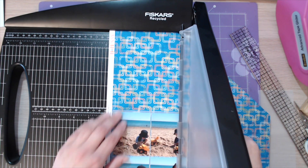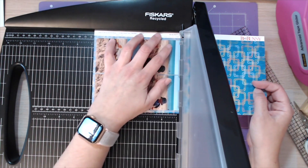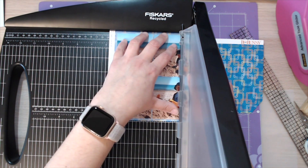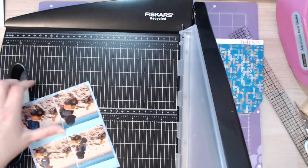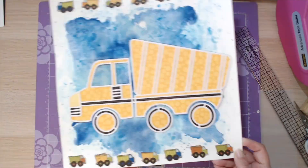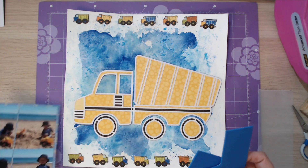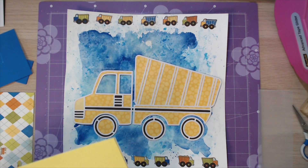Unfortunately my desk isn't quite big enough to fit the guillotine on, so I'm just going to quickly guillotine those edges off, take a little bit more off one edge and remove that banding strip. It just gives an extra little bit of colour popping out from behind the photograph. I don't matte any more - I think there's enough colour going on in the background and I didn't want to do any more matting or add any more colours.